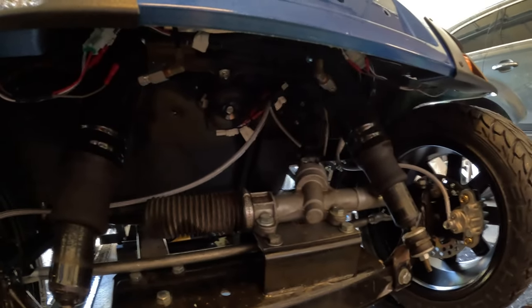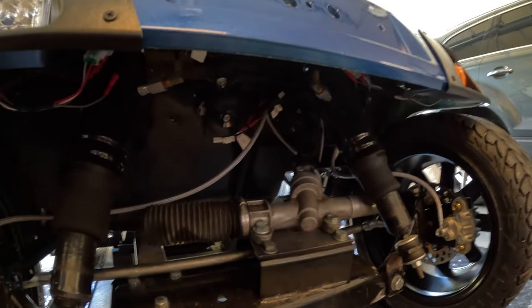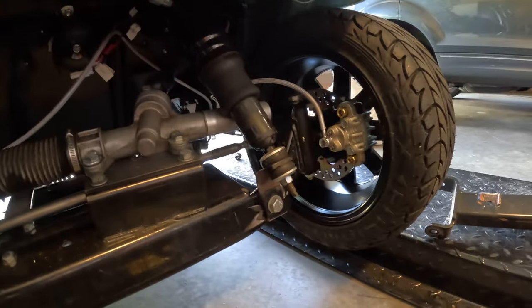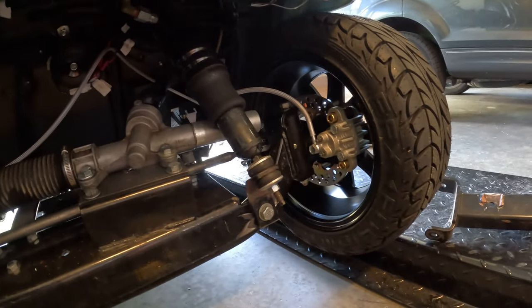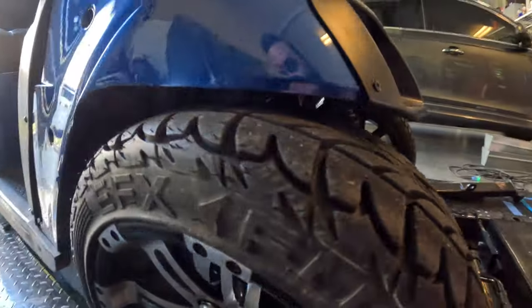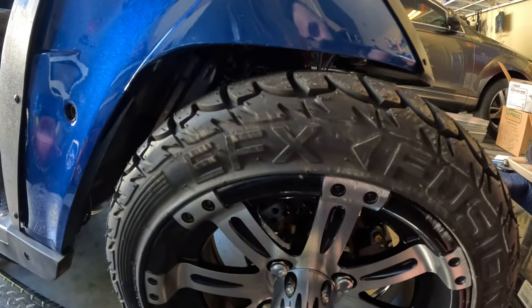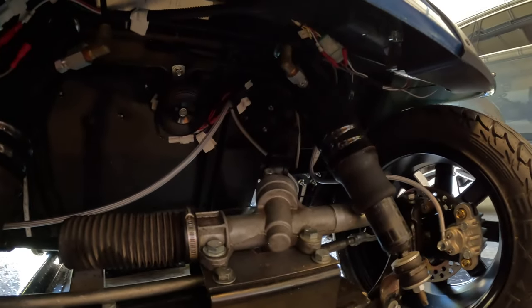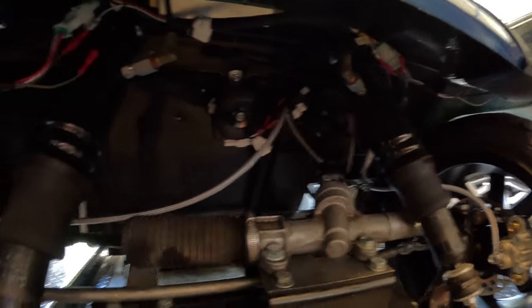Those folks were either running 8-inch steely wheels and wanted to get even lower, or I'm guessing they had a stock front axle. But because I've got the aftermarket front axle with the lowering kit, it brings the tires right up to the body without having to modify the steering.